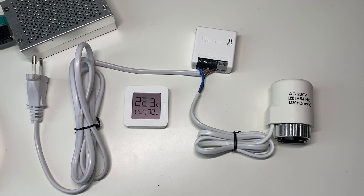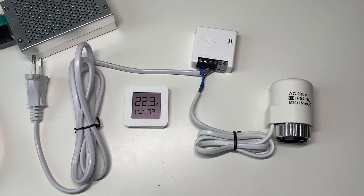Hi guys, welcome to my channel. In this video I want to show you how I made possibly the cheapest smart radiator valves. I've been using this setup in my home for a few weeks and so far I'm really satisfied with it. Since I couldn't find anything like this, I decided to make a quick video showing what you need to build this setup for yourself. It's actually really simple.